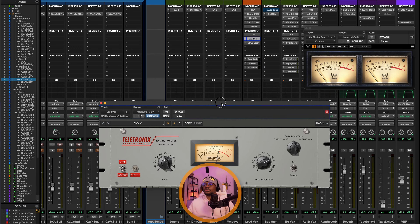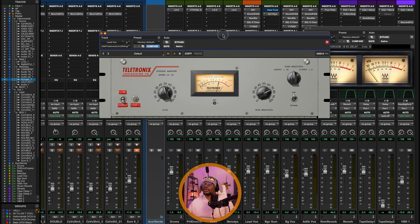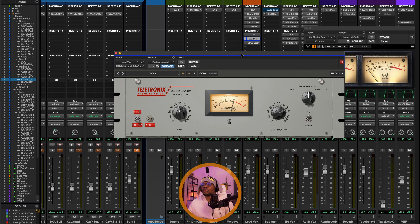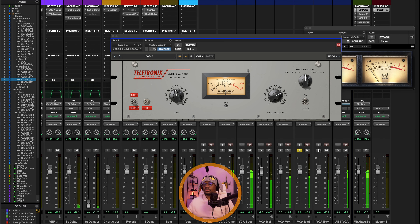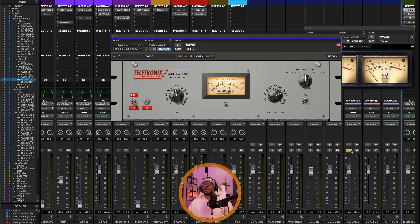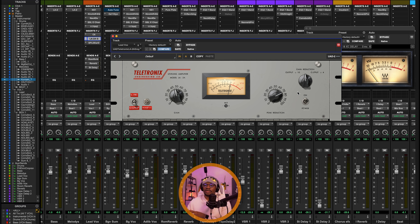The next plugin is the LA-2A compressor. Its purpose is to even out the performance of the vocals. This is an opto compressor with a very slow attack around 10 milliseconds and a slow, program-dependent release — very smooth and great for adding smooth low-mid energy to your vocals. I'm getting up to minus 5 dB of gain reduction for the loudest part because I'm trying to get a very compressed sound. We're sitting between minus 5 and minus 3 dB of gain reduction. Just set your peak reduction to hit the gain reduction you want, then set your gain to taste.